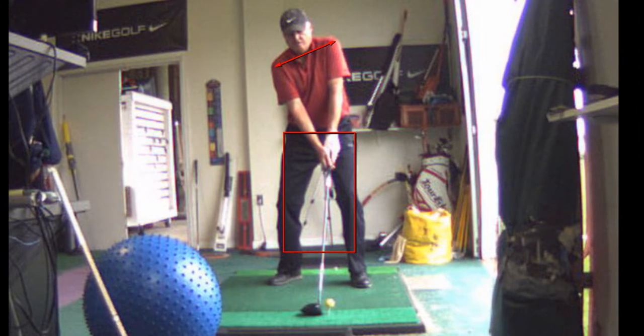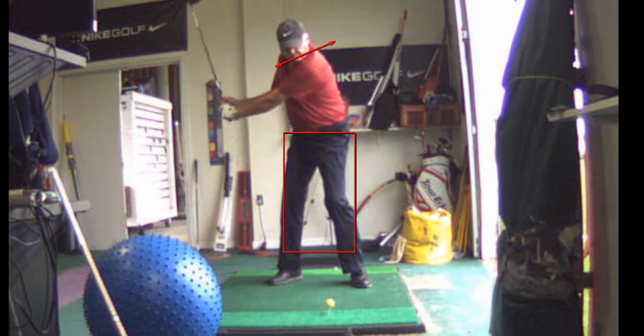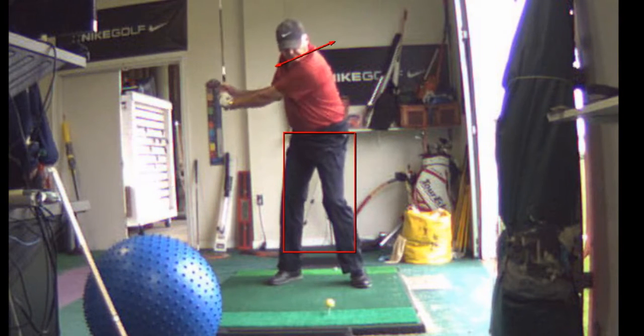I like the fact you've got the right toe flared out. That helps promote rotation in the pelvis.